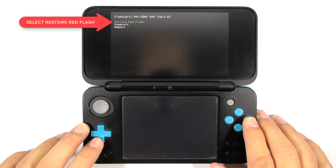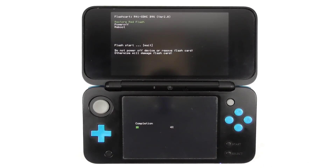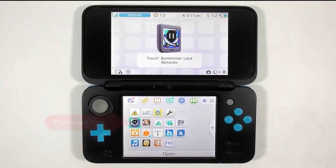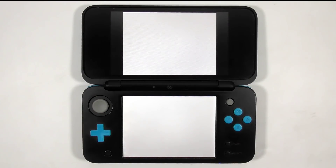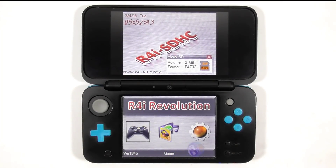Select 'Restore Red Flash'. It will begin restoring the flashcard — please be patient. Then press Reboot. Now you can see the flashcard icon on the home screen.